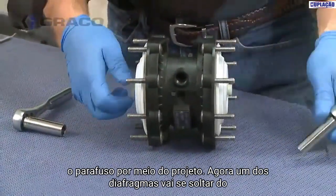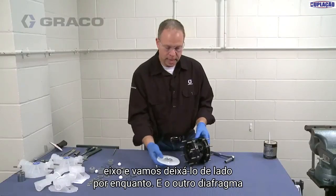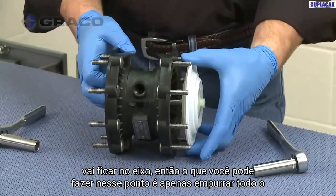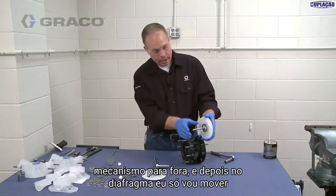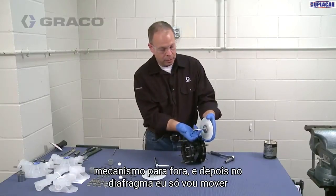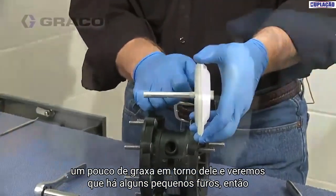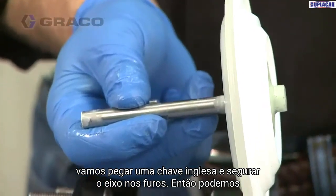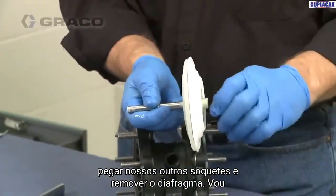Now we'll go ahead and remove the bolt-through design. One of the diaphragms is going to come loose from the shaft — we'll set that aside. The other diaphragm is going to stay on the shaft, so you can push the whole mechanism outside. On the diaphragm — moving some grease aside — you'll see there are a couple of small flats. We're going to take a wrench and hold the shaft on the flats, then use our socket to work that diaphragm off.